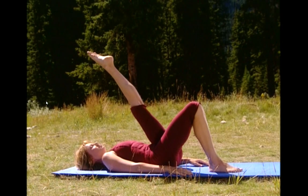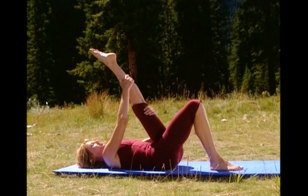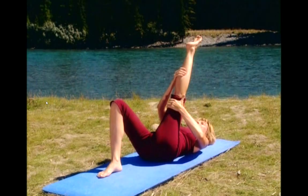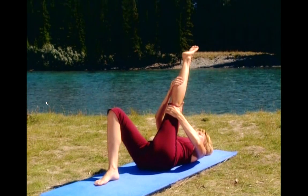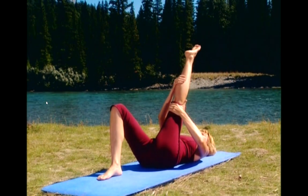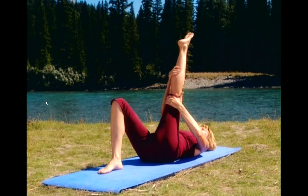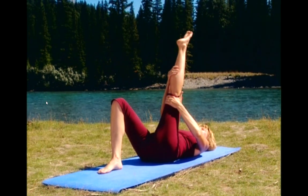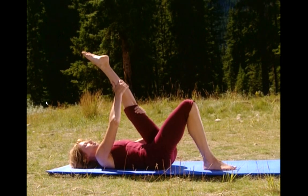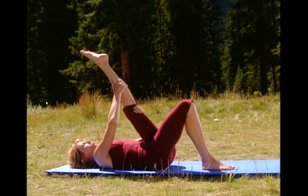Now take your hands behind your thigh and behind the calf and use your arms to hold the stretch. Try to relax your quadriceps. And now gently press against your hands as if you were trying to lower your leg but your hands are stopping you. This will cause your hamstring to slightly contract. Now relax and take the stretch just a little bit deeper. Relax. Deep breath in and exhale.